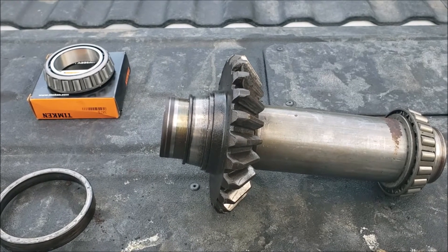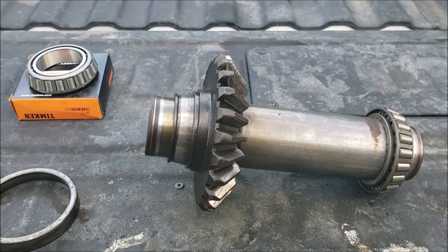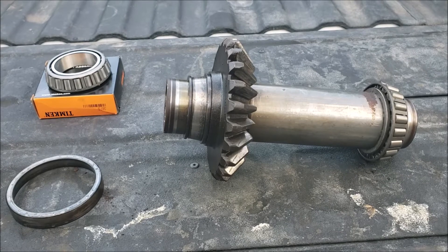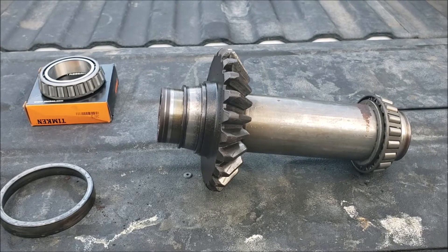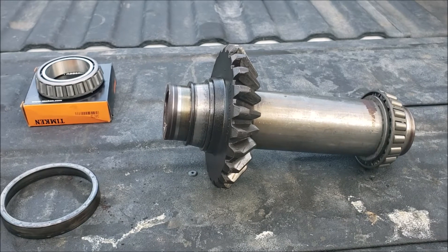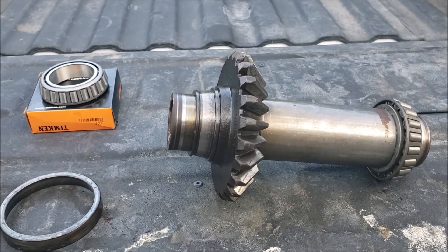Today I am replacing a bearing on a gear spindle from a Woods 214 batwing shredder. It has three gearboxes — the central gearbox where the PTO goes in, and then the two side auxiliary gearboxes that run the shredder blades underneath. One of the bars going from the center gearbox to the right gearbox kept vibrating off and breaking the little clamps that hold the bar in.